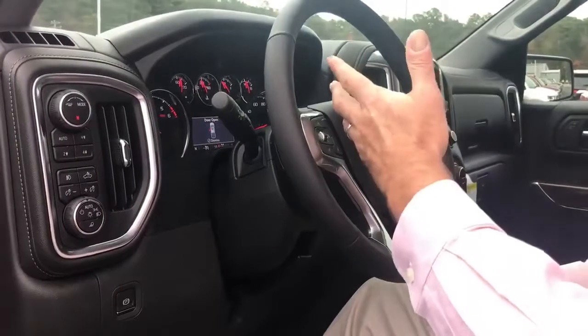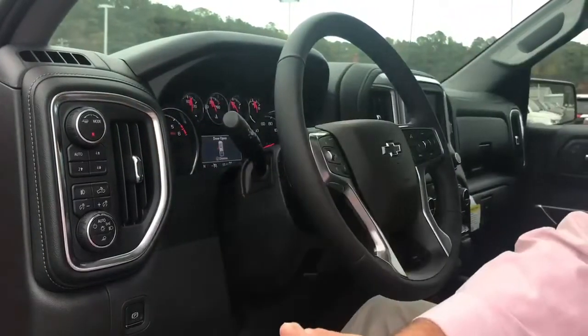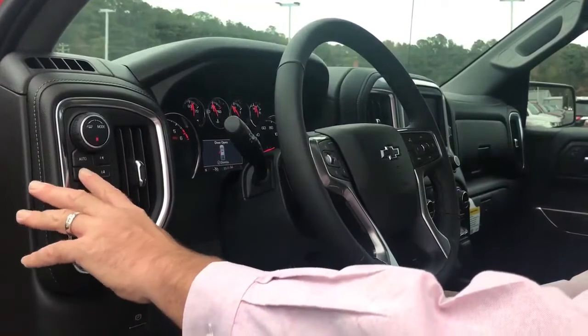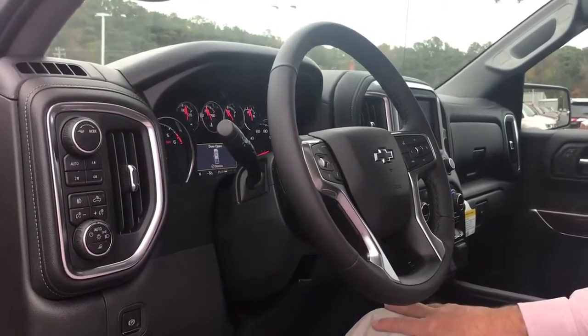You'll notice it says shift in progress. You'll know that the shift is done when the red neutral is solid and it's locked in there. To get out of this mode, all you would do is press two-wheel drive high five times again. It comes out of it, then take the parking brake off and you're good to go.